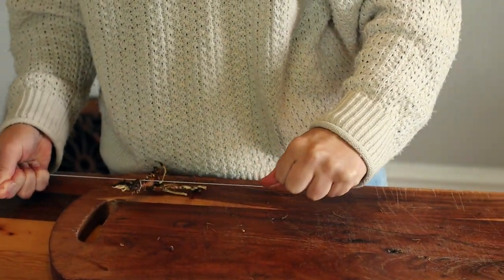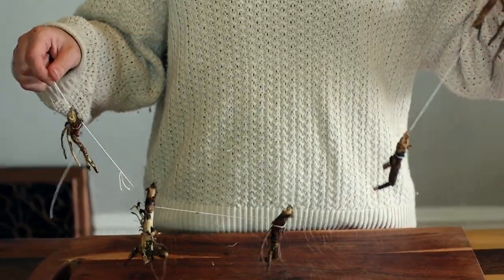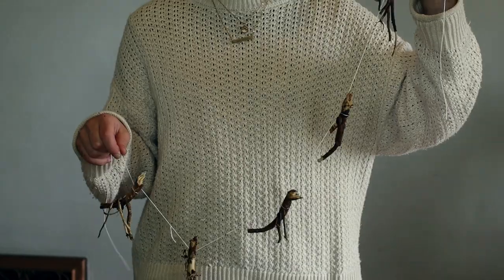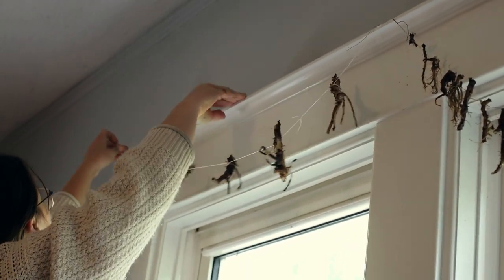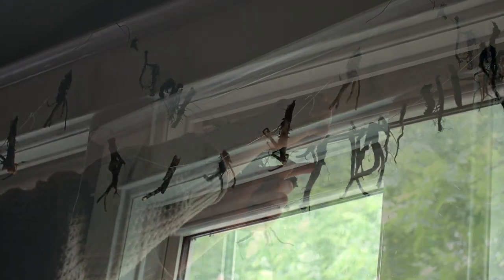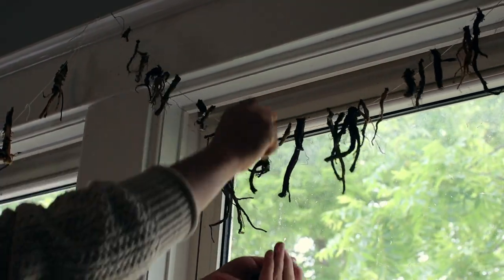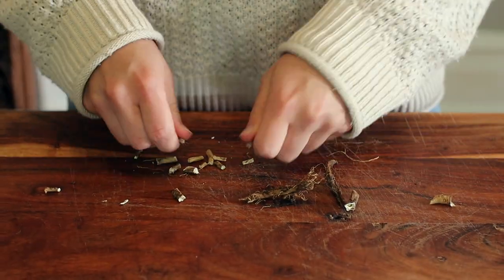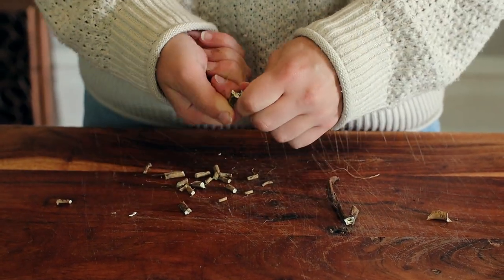Another way to dry the roots is by hanging the whole roots by a string and letting them hang for up to two weeks. Once the whole roots are dry, you'll need to roughly chop them before brewing the coffee. They will be a bit hard to chop up at this stage, though. I actually prefer using my hands instead of a knife.